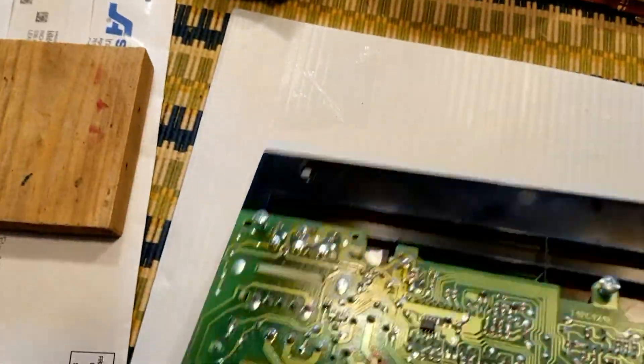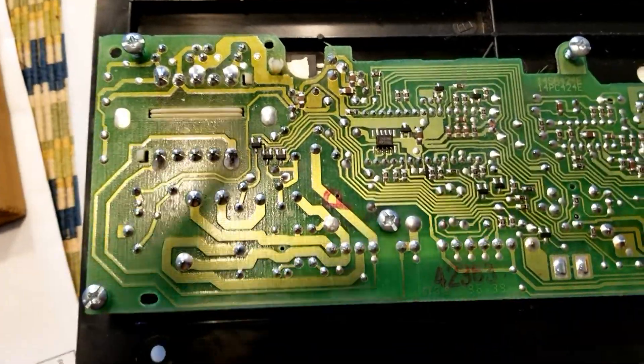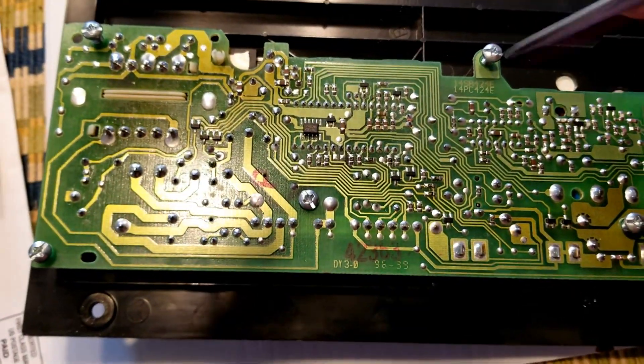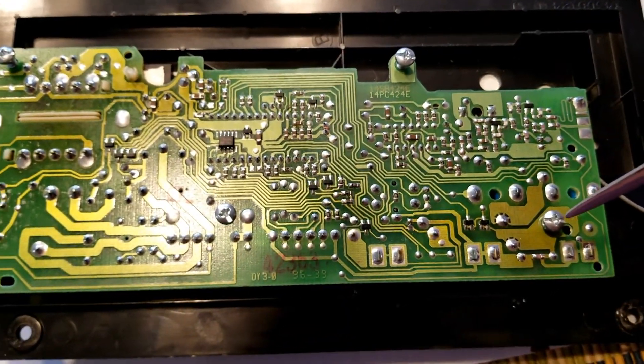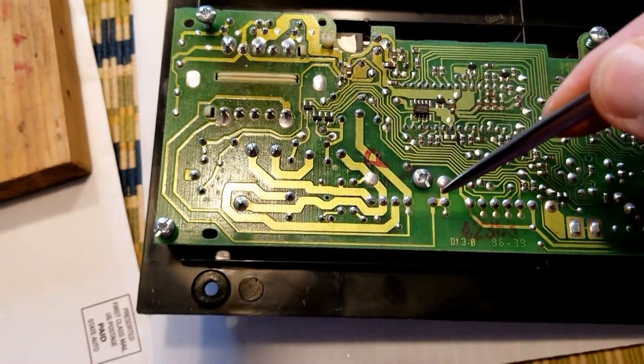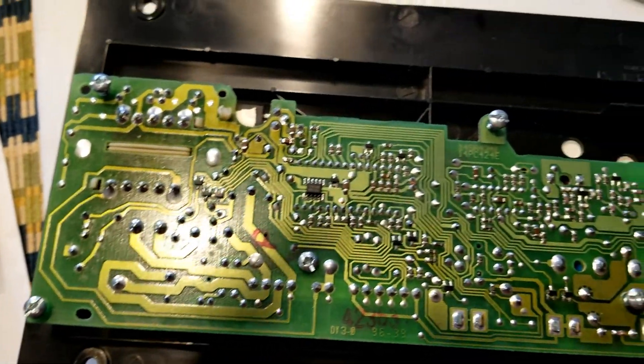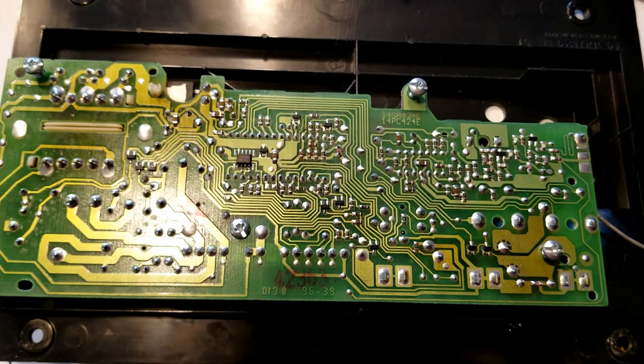After you've done that, when you turn it over, you will see that there are five screws — one, two, three, four, and five. Remove those screws and then the circuit board is easily removed.